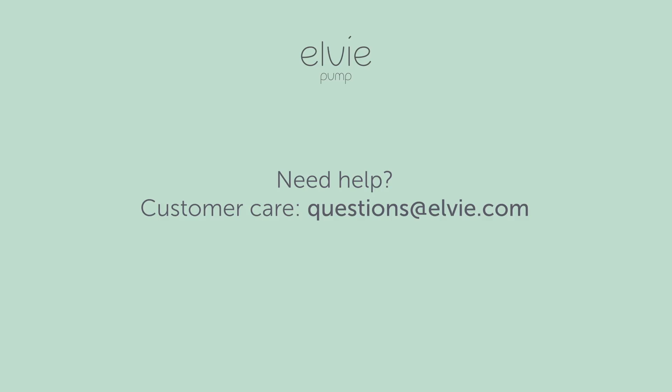For further instructions, please check out the help section on our app, LV.com, or contact our customer care.